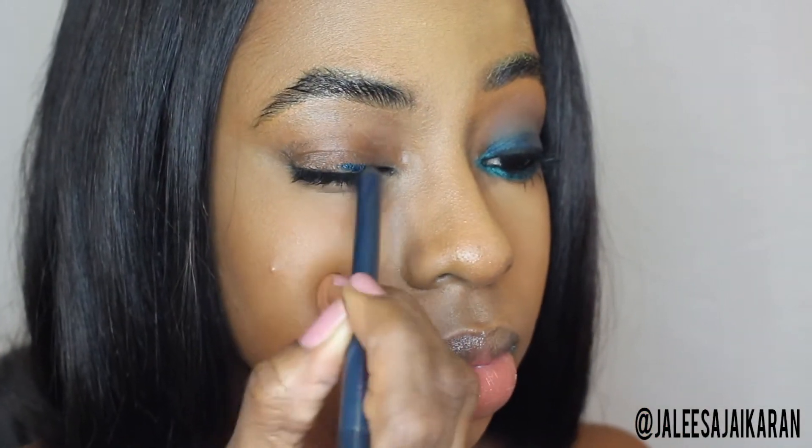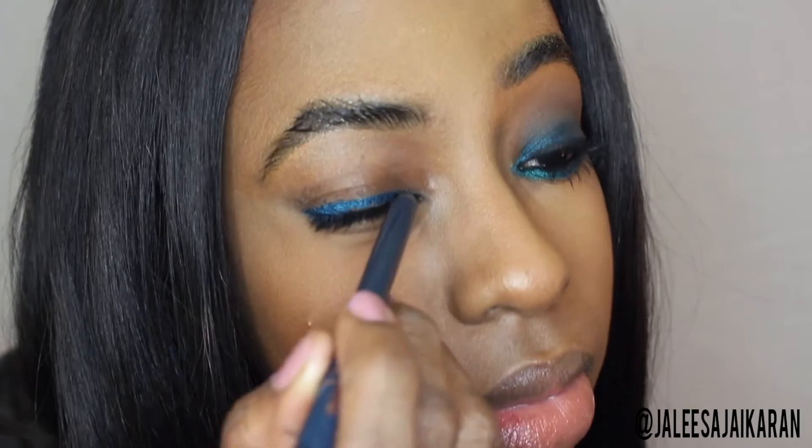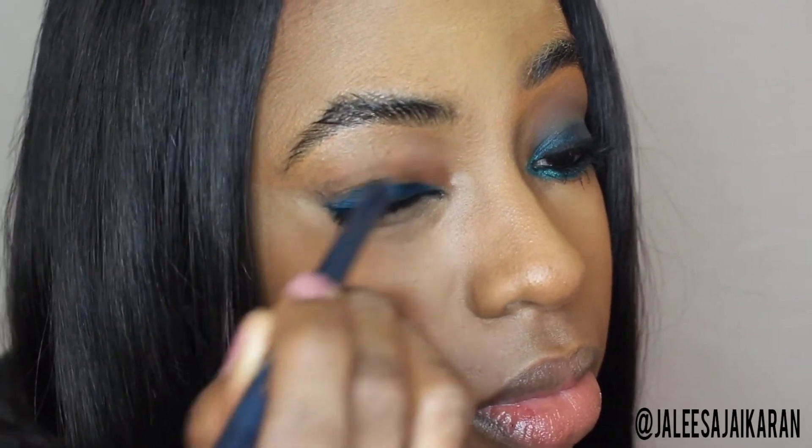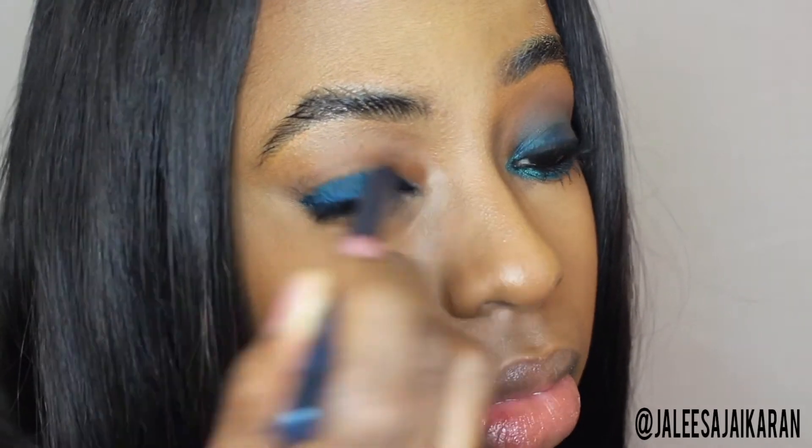We're going to be using the teal eyeliner from Shea Moisture — it's actually just called 'Teal.' We're going to apply that as a liner first, and then start building it up on the lid. You continue to build it and then start to blend.